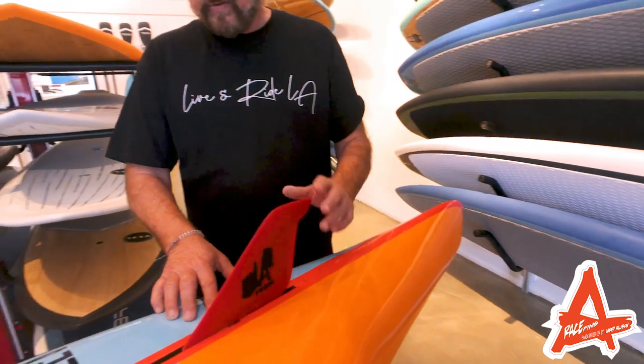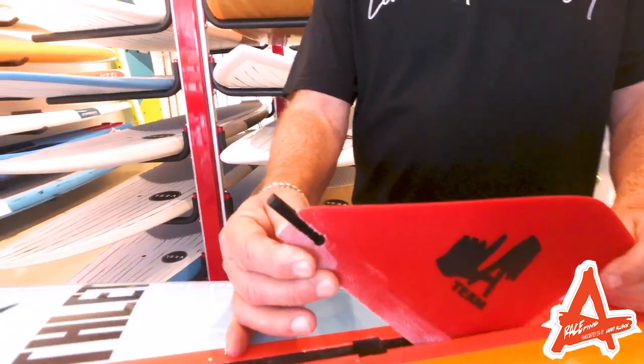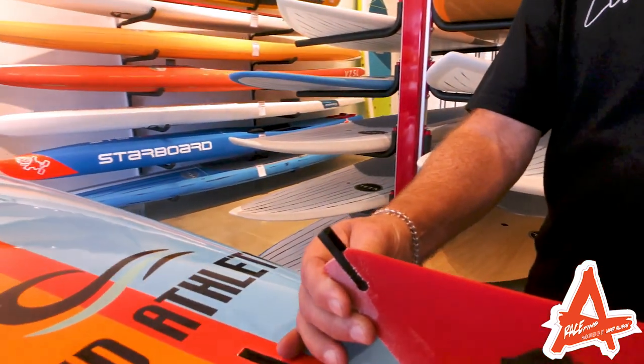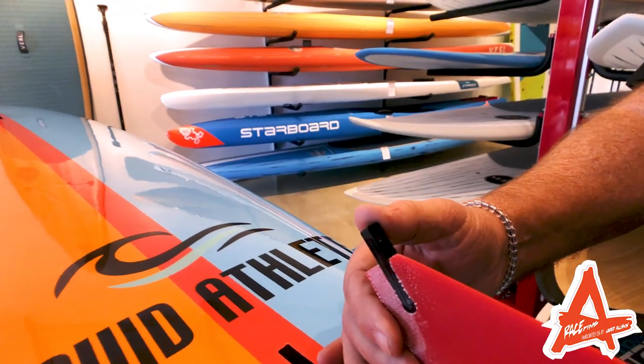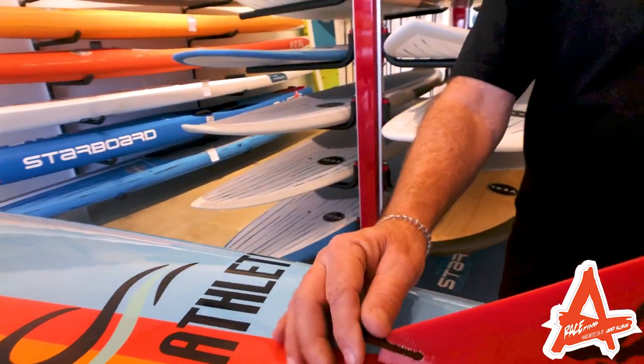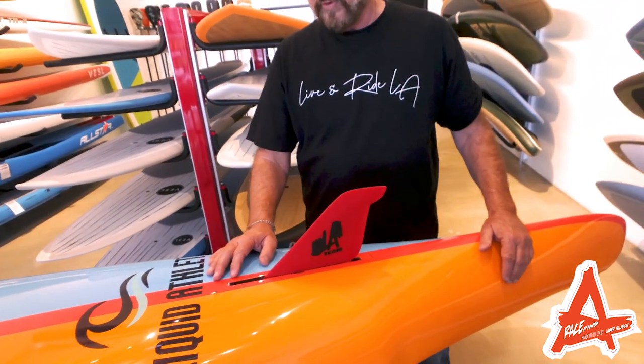Also added to the feature of the Allison race fins is our unique tab placement. What happens with this is that when you hit anything on impact, which always happens, when the tab breaks, you can replace the tab, put it back in. Now you save your $130 investment, unlike the competition where your fins get ruined.